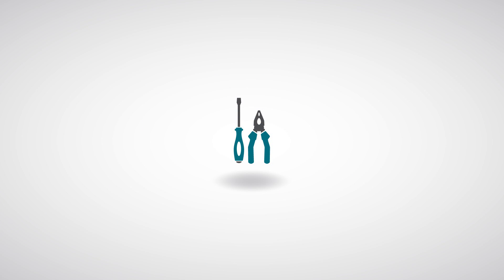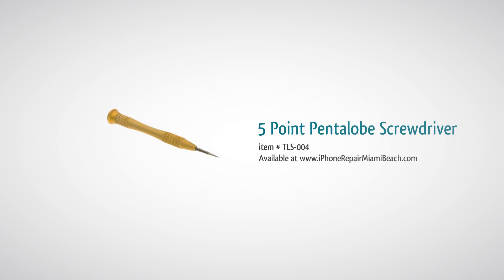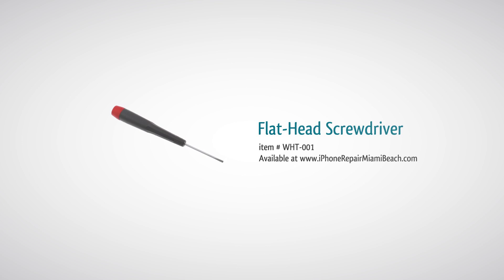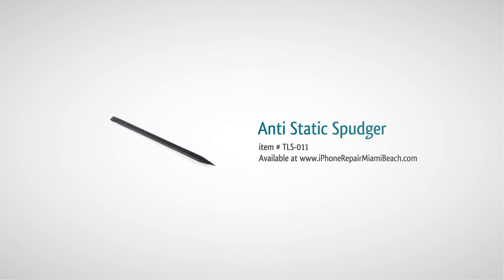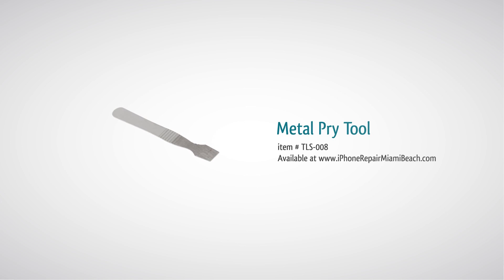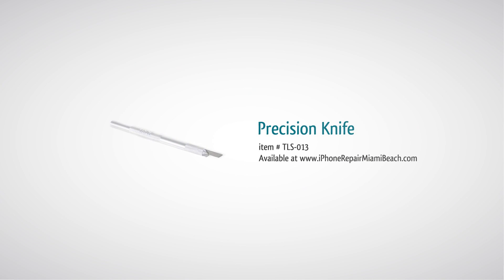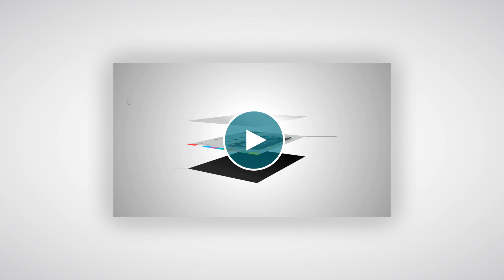To perform this repair, you will need a 5-point Pentalobe Screwdriver (if your iPhone 4 has Pentalobe bottom screws), a 00 Phillips Screwdriver, a Flathead Screwdriver, a Spudger, a Metal Pry Tool, Tweezers, a SIM Eject Tool, and a Precision Knife. Optionally, we recommend using MagMAT for all your repair needs.